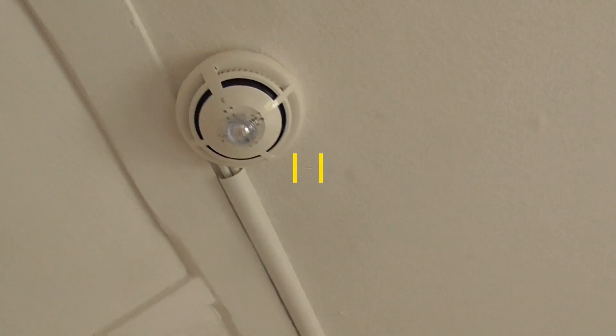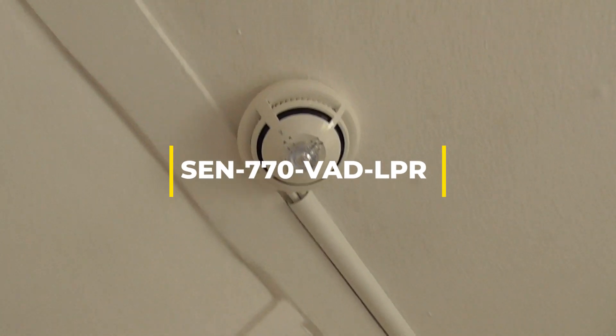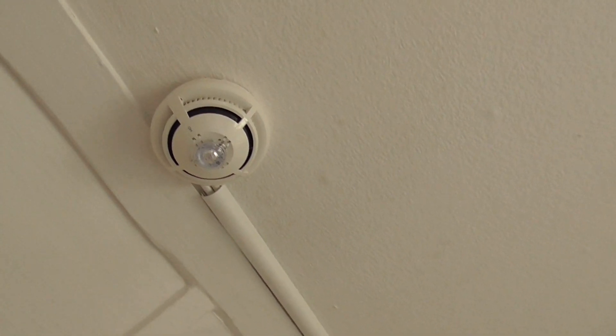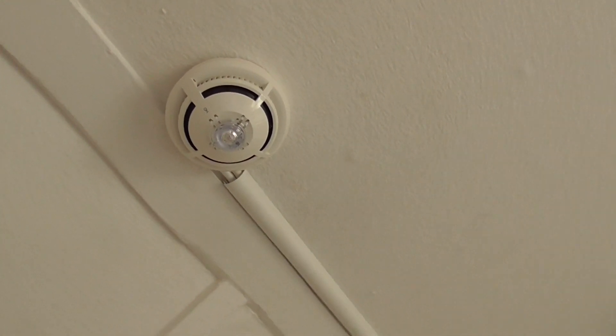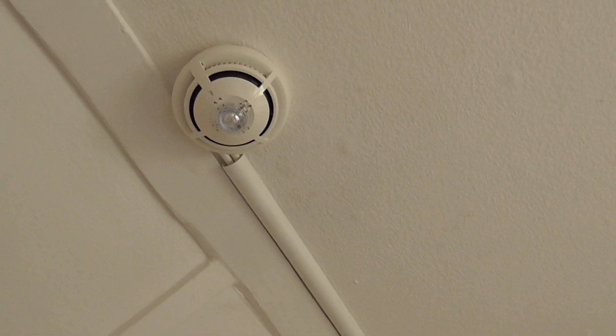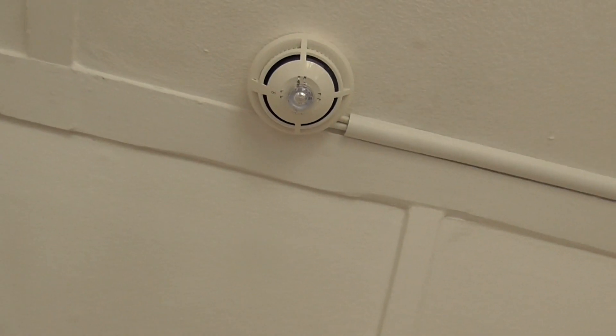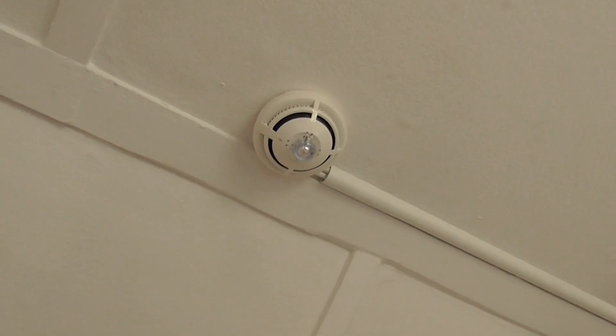I've also got one of these in the utility room which has changed as well. It used to have just the heat sensor and sounder, but now it has this one — the optical heat sensor, sounder and VAD. So I'm going to go ahead and test both of these S-Quad detectors today.